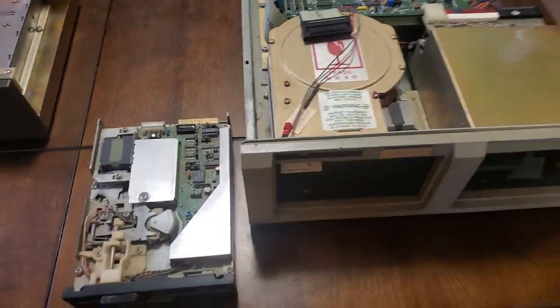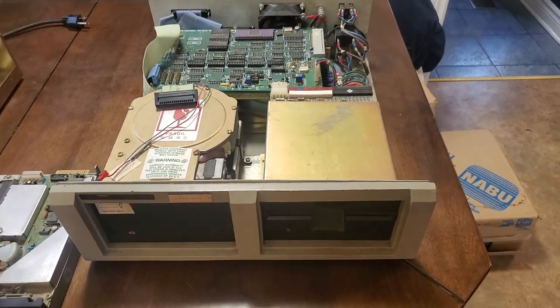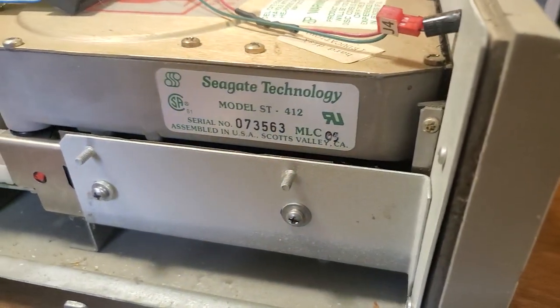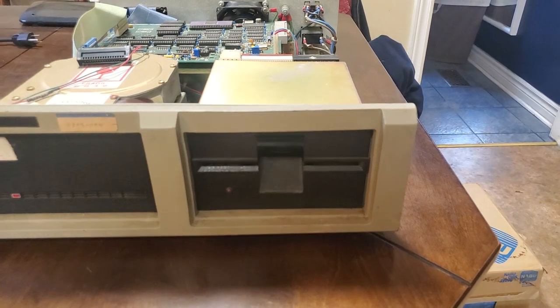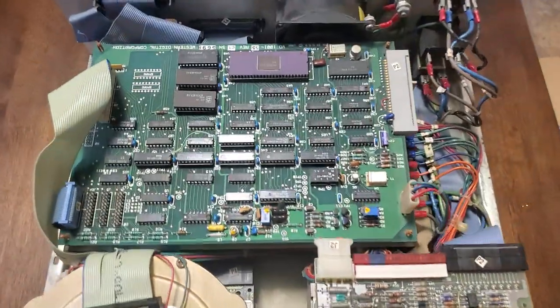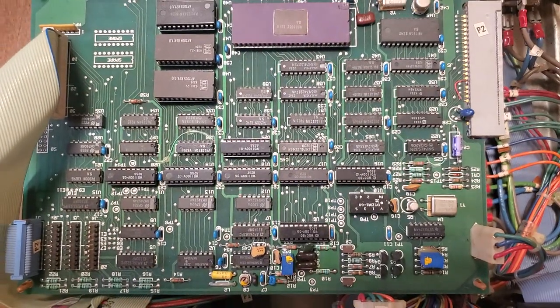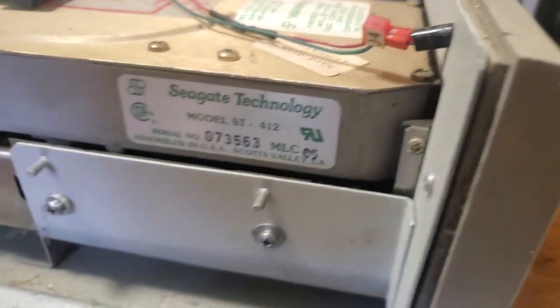Here is the NABU mass storage unit. It has a 10 meg hard drive — it's a Seagate ST412. The other one is a 1.2 meg floppy drive. Look at the size of that guy. It has a big controller board and I've already taken pictures of this, but I'm trying to get enough so that people can actually take a look at it on the video. That's one of the controller boards, but the hard drive also has another controller board in it.